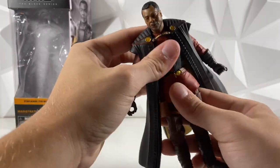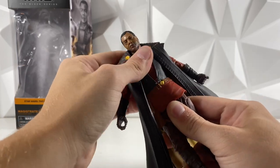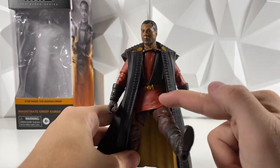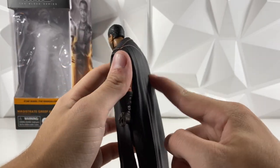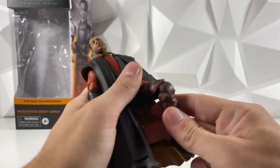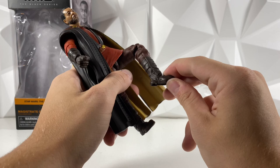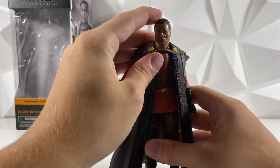He also does have some hip and ab articulation, but not a ton. His leg can kick out about that far — this overlay starts to get in the way — and kicking back probably can't get very far with this big cloak. Looking at his knee, he can get about 90 degrees at the knee, which is great. He also does have rockers at the ankles along with pivots. Overall, great articulation, and I do love the pinless look.